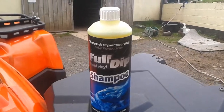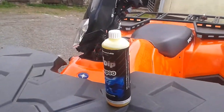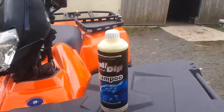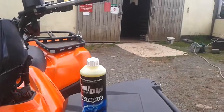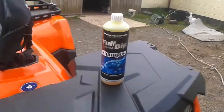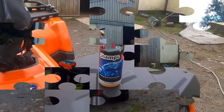This is the Full Dip liquid vinyl shampoo. It's designed to be used with dip products like the one we have on the bike here. It's meant to actually enhance the lifespan of the product on there, but is it worth the money? It costs a little bit more than regular car shampoo — would car shampoo do as good a job? We will find out today. Let's give the bike a spray down and get started.